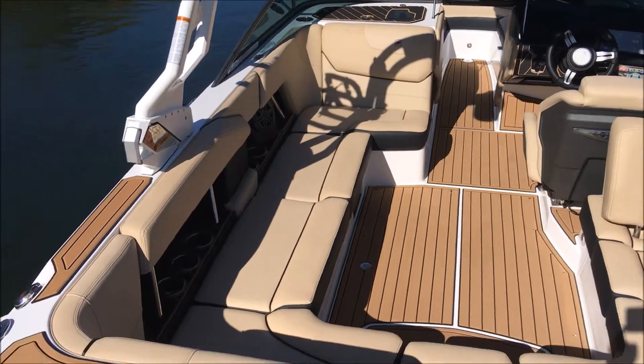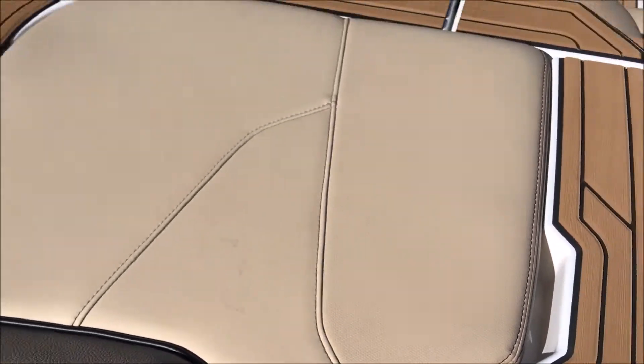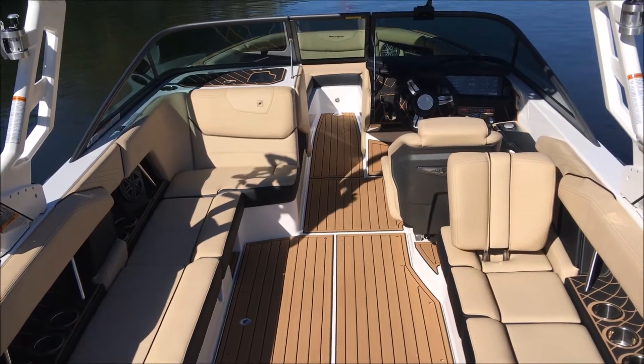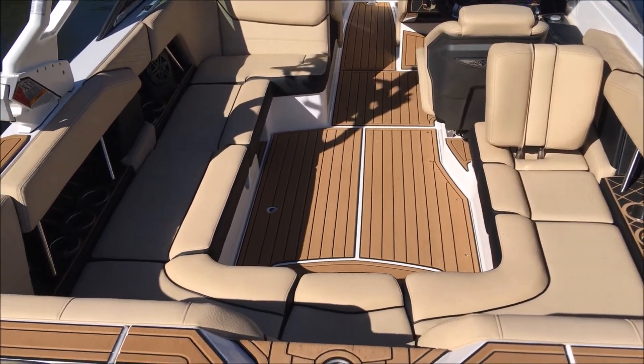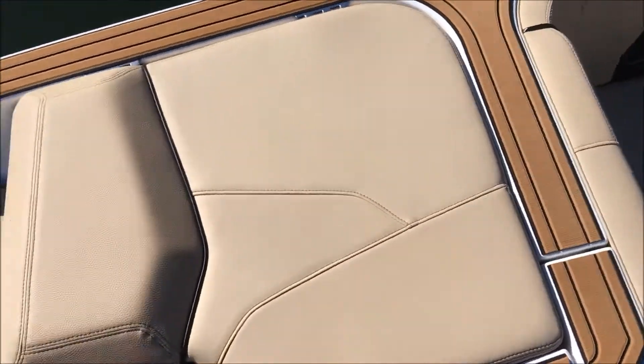Nice classy look on this GS-22. Get a little bit closer and you see our textured vinyl there. Kept it simple and clean on this one, and it looks really awesome. This is our new color for this year — it's going to be super easy to keep clean, so big positive on that.